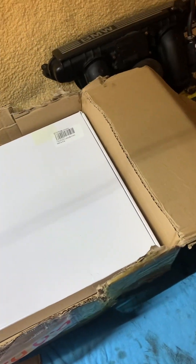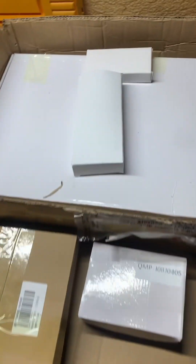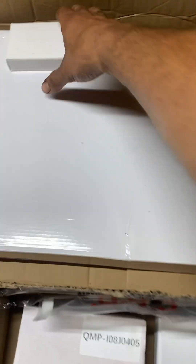Hey guys, just jumping right into it — we're going to unbox this engine complete engine overhaul kit that I got online. It has low compression pistons included in it, so we're going to try to take the compression ratio down a bit. Let's do a quick unboxing and look at all the good stuff.